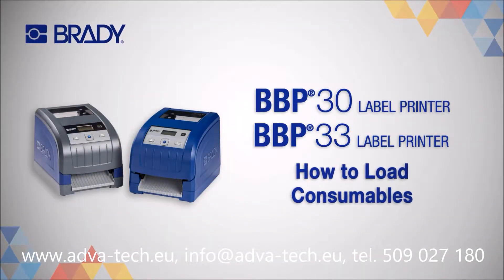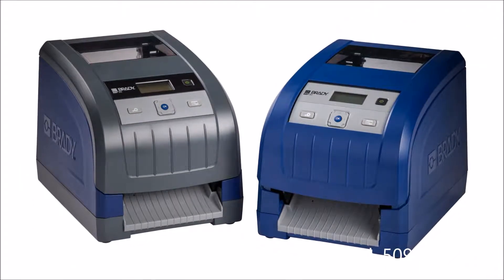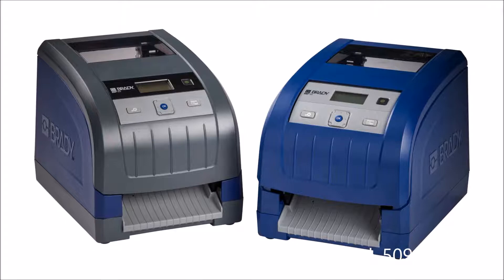With the Brady BBP 30 and 33 label printers, installing and changing your print ribbon and label rolls is easy. This tutorial works for both printers.